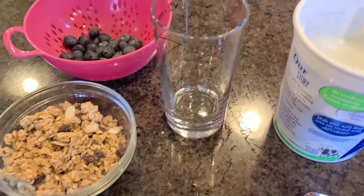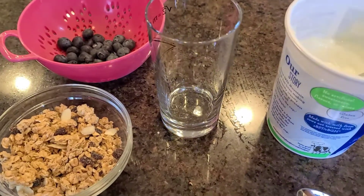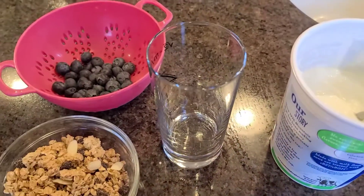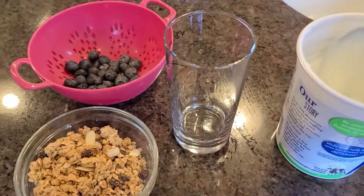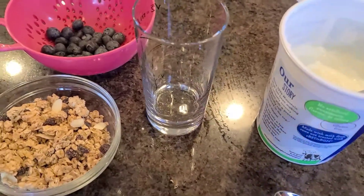Today we're just going to make a yogurt parfait for lunch. I'm starting off with some of our favorite granola cereal. I've already washed off some blueberries, and of course we have some of our favorite yummy vanilla yogurt. You could use any type of yogurt.